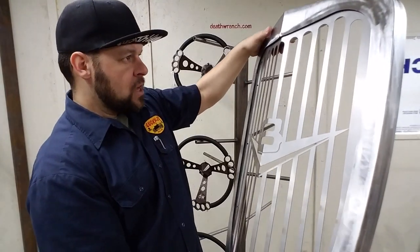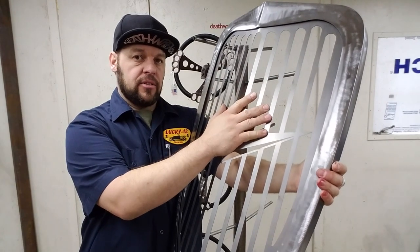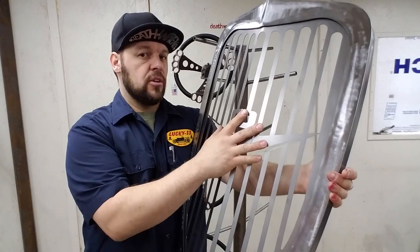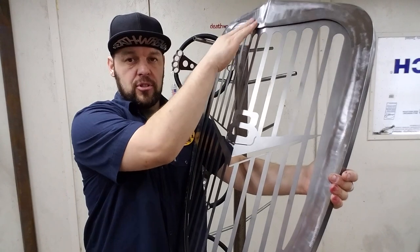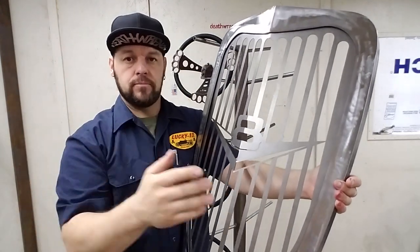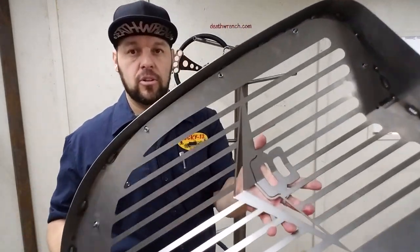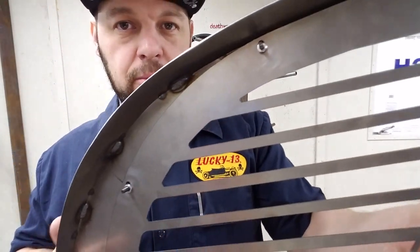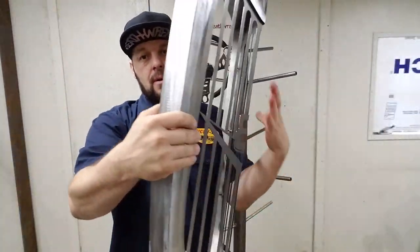Two cool things about this grill design: the inserts are bolt-on — there's studs and nuts holding it to the shell — so they're very easy to swap out if you wanted to change them out without damaging whatever finish you put on this, whether it's paint, powder coat, chrome, whatever. If I can show you here, that's as simple as it is right there — some studs and some nuts — easy peasy, these things pop in and out.